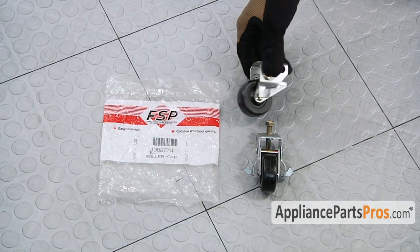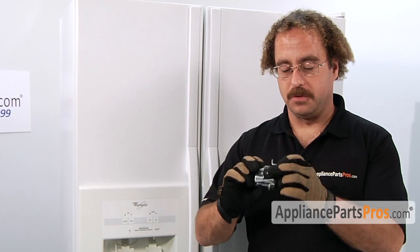When you open up the package, you're going to get two roller assemblies. The main reason to be changing out the roller assembly is if the roller itself has become damaged and you can't roll the refrigerator.